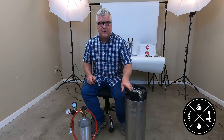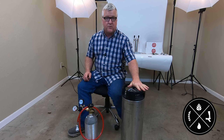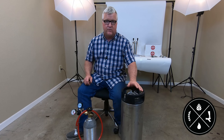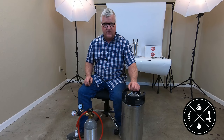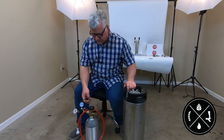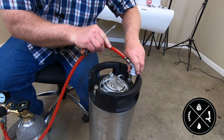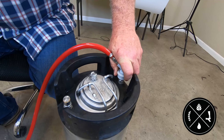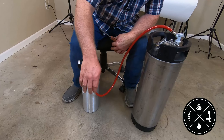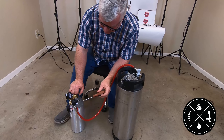Hi, Todd Burns here. I'm going to show you how to force carbonate a keg of beer. We've finished brewing our beer, put it into a keg, and brought it down to about 36 degrees — colder is better when you're force carbonating without freezing of course. What you want to do is go ahead and hook this to the in-line. You can also hook it to the out-line too because we're going to be turning it upside down, but normally that's the disconnect you'd have on there.